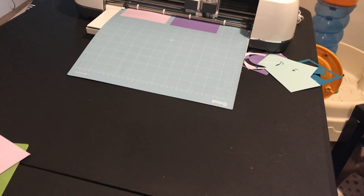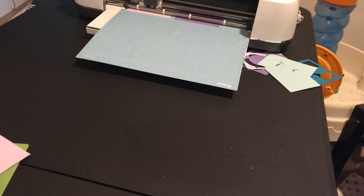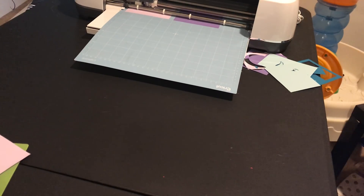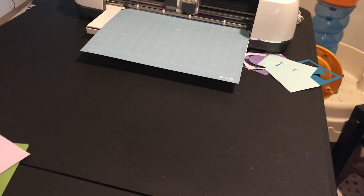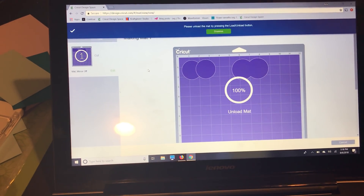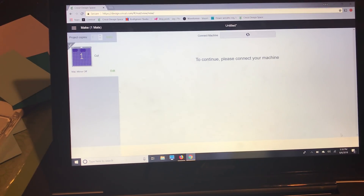The difference between attach and weld does make a difference when you're using text, especially cursive fonts — that's why I'm going to go over that with you because it's very important to understand. When we're done with the circles cutting, I'll unload my mat, click finish, and go back to my screen.